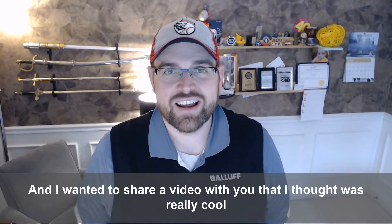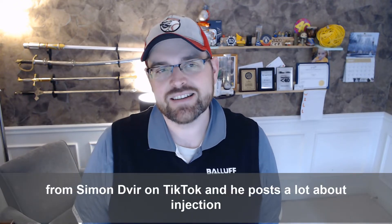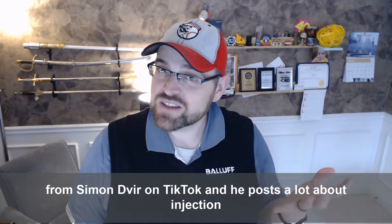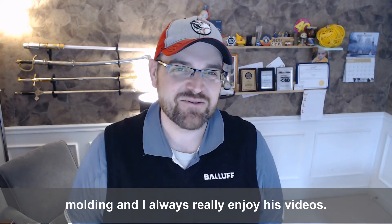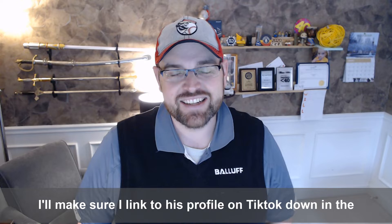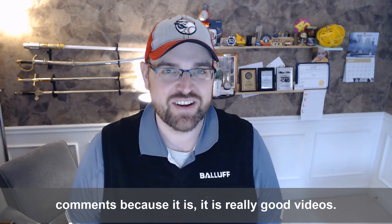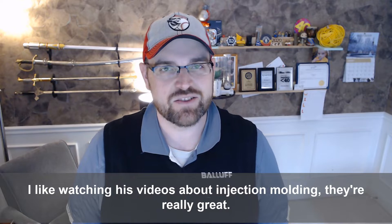Hey all, Will Healy here. I wanted to share a video with you that I thought was really cool from Simon Veer on TikTok. He posts a lot about injection molding, and I always really enjoy his videos. I'll make sure I link to his profile on TikTok down in the comments, because they are really good videos about injection molding.